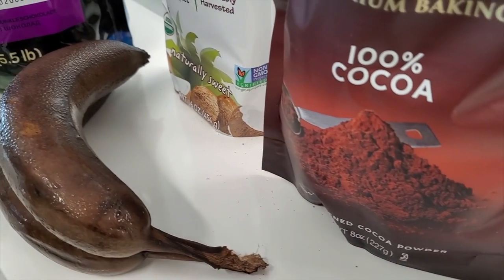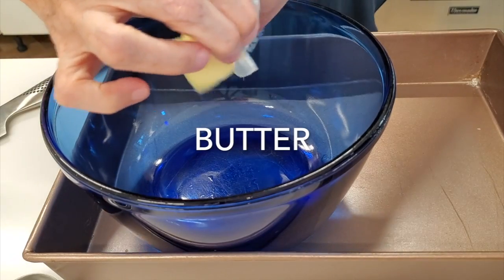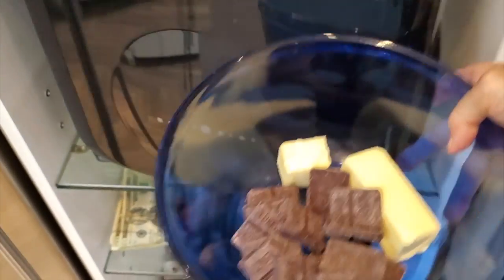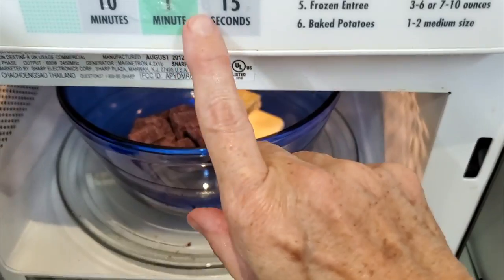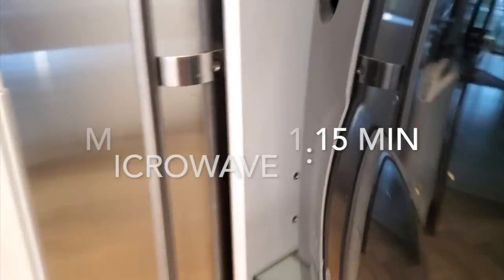Hi, this is Chef Pachi and today we have an amazing recipe for you. First thing we're gonna do is melt our butter and chocolate in the microwave for a minute and 15 seconds if it's a tiny microwave. I am using dark chocolate and this is gonna be beautifully amazing.